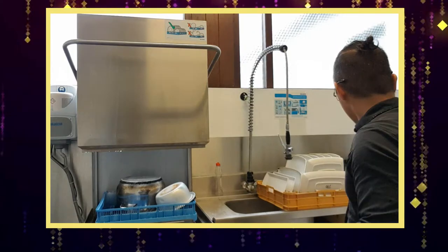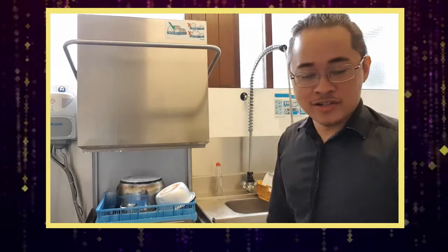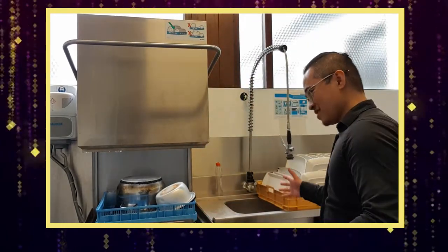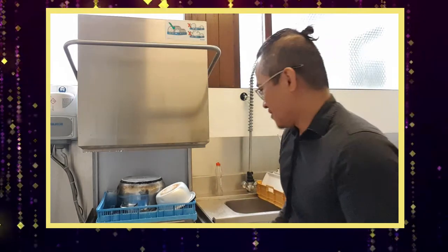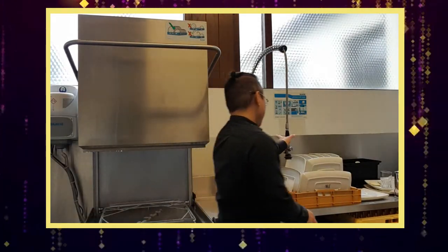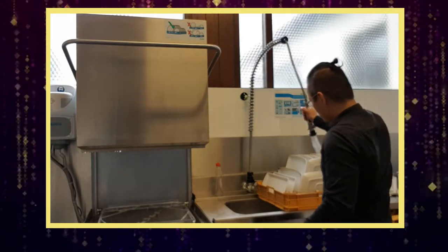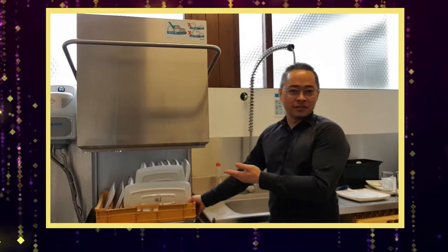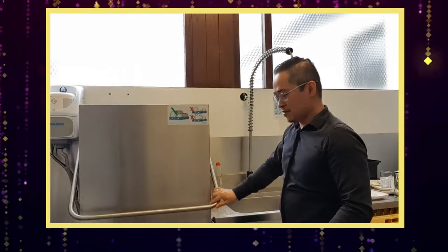If you're coming to Iceland and working as a dishwasher, you don't need to worry about it. In fact, you have to be happy for it because it's the easiest job here in Iceland. Look at this — it's basically just like this. This is the dirty dish. Put it in the machine and boom.